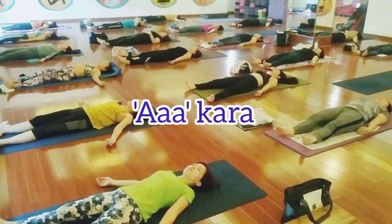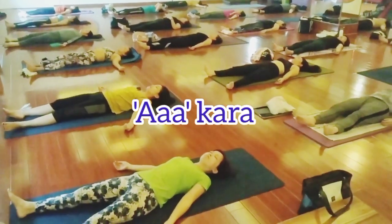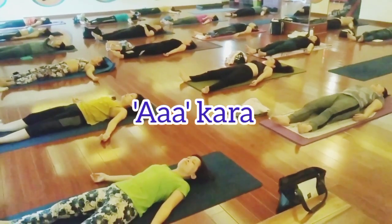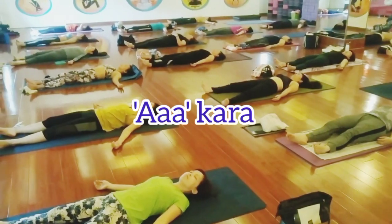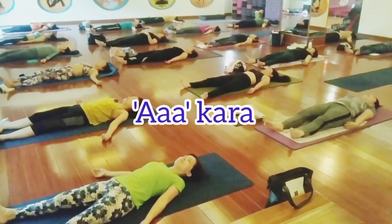After one hour of practice you have to rest in savasana, at least five to ten minutes of complete relaxation from toes to head. Your whole body is going to relax. Inhale, we are going to be chanting. Inhale.